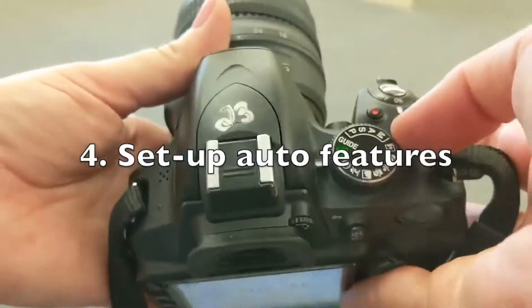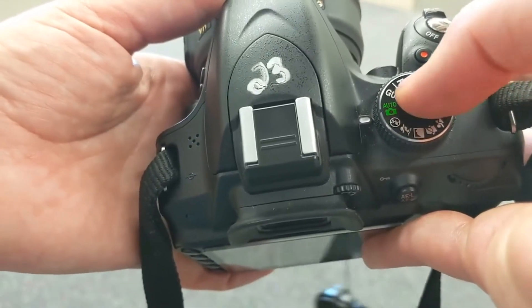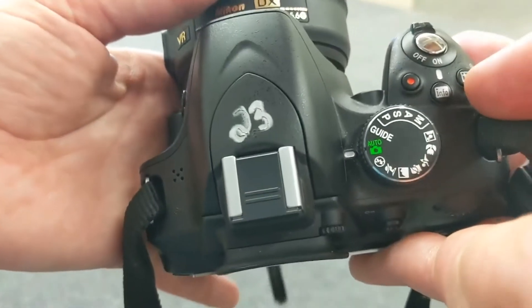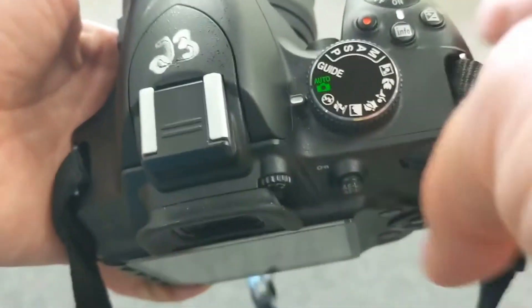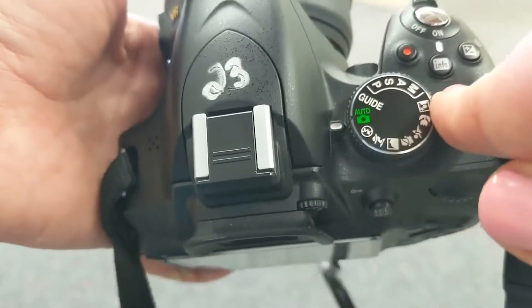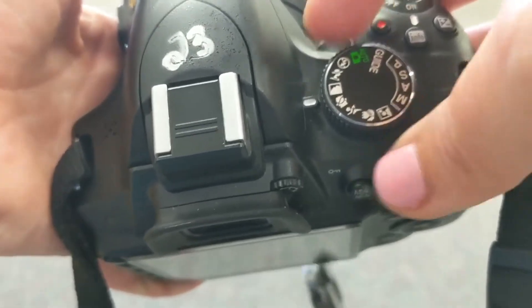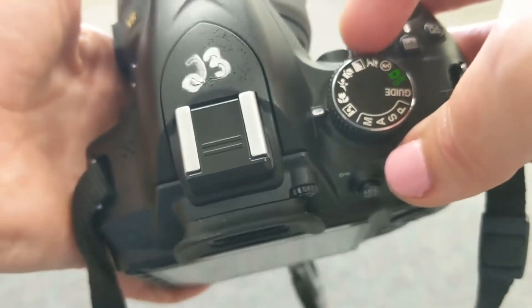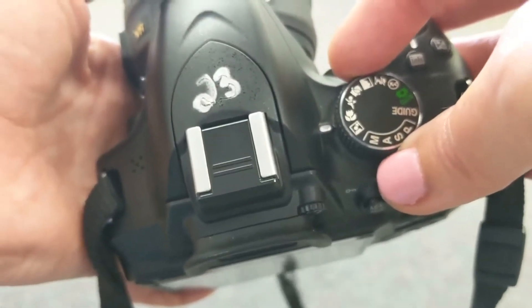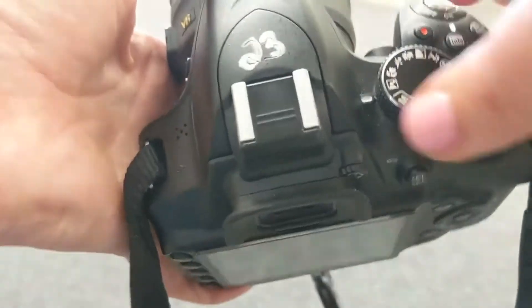We've got an auto setting that is fantastic for beginning photographers just starting out with a new camera. If you have a different brand of camera — a Canon for instance — these advanced manual features might be labeled differently. Down here we've got a lot of fun presets to play with. You can turn off the flash, turn it onto portrait mode or landscape. You've got child mode, sports, and macro mode — a great mode for taking pictures of things like bugs and flowers, and also useful if you have backlighting, meaning the light source is behind your subject matter. But for now I'll keep it on auto.